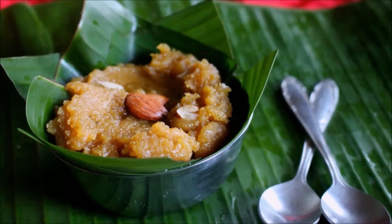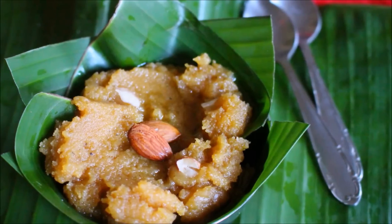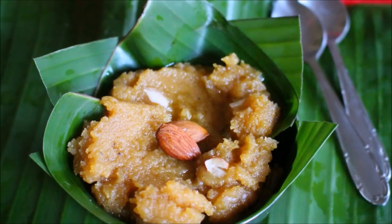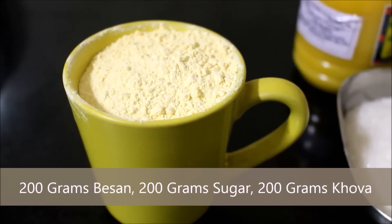Hi friends, today I will be showing you how to prepare Mohan Tal. Some people call it Mohan Lal in South India — I do not know the reason why. This is a very simple recipe that can be prepared in minutes for Navaratri.